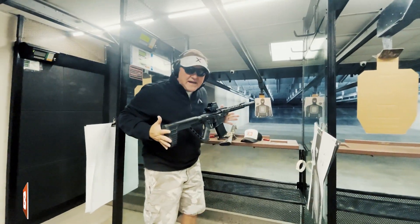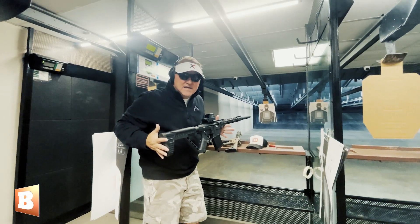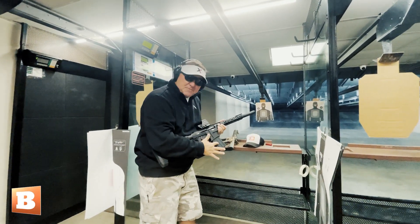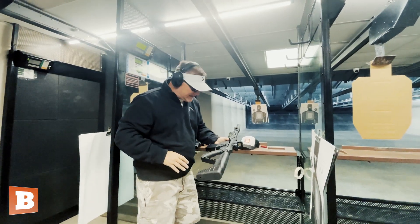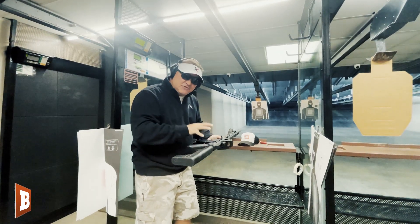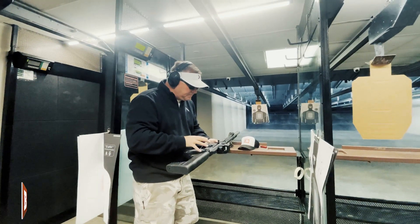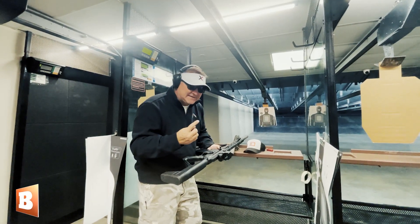Now this is the VR-80. This is a Turkish-made 12-gauge shotgun — semi-automatic, detachable magazine, very similar operation to an AR-15 platform firearm. But the benefit is, if you're using it for self-defense, you send out a group of shot instead of a single projectile.